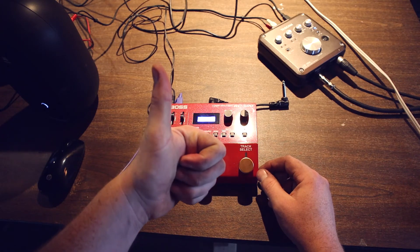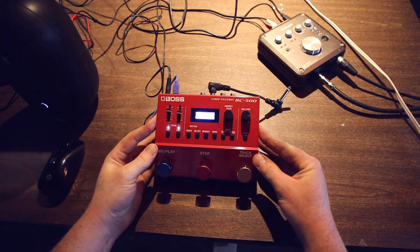And that, ladies and gentlemen, is the easiest way to extract your music from the Boss RC-500 Loop Station.